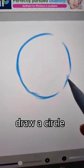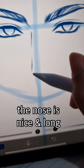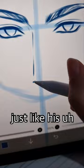Draw a circle and a cross. Simplify the eyes into these four lines — or two lines if you like rounder eyes. The thicker the eyebrows, the better. The nose is nice and long, just like he's a hand.